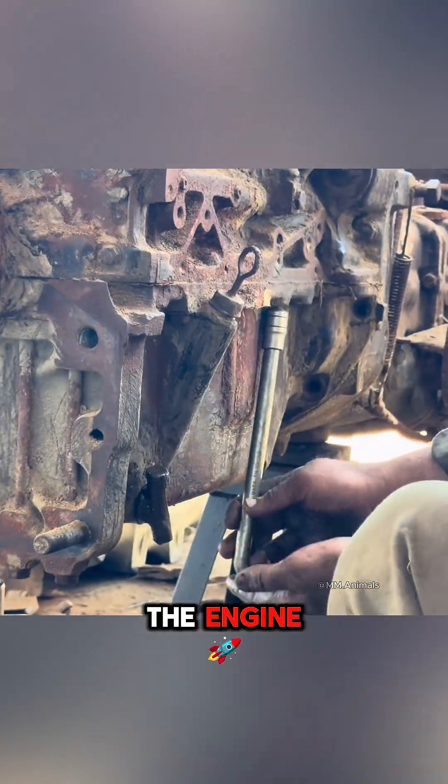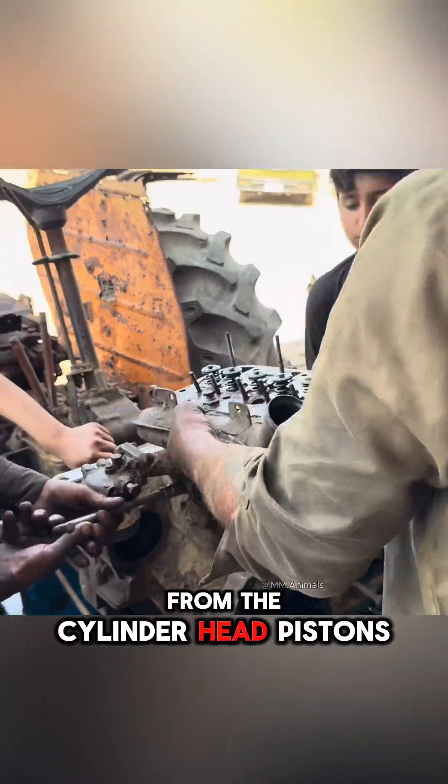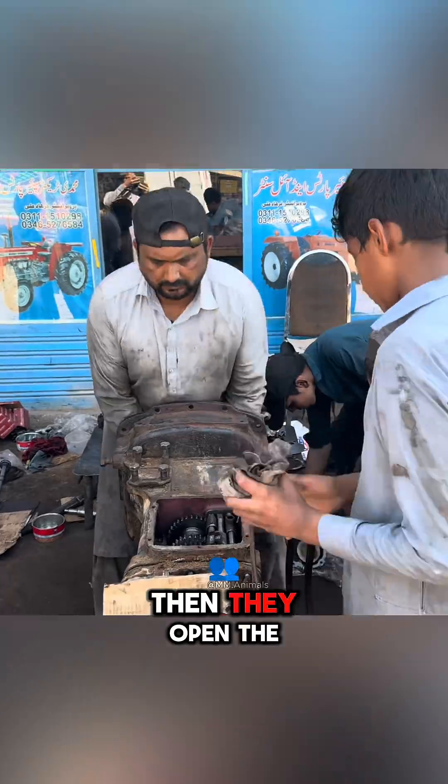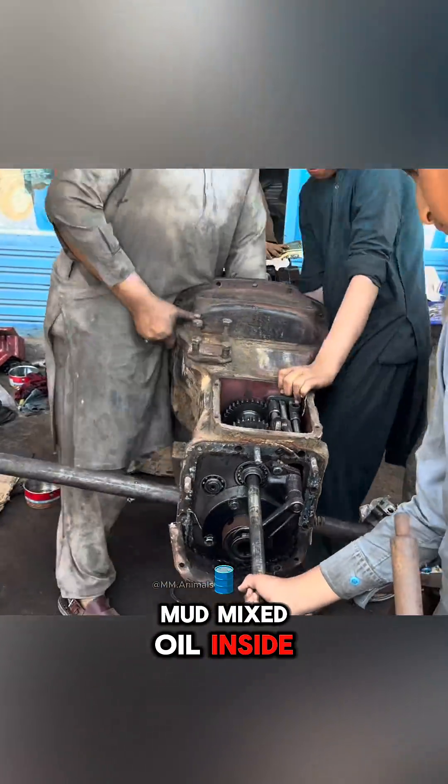The most important part is the engine. Hundreds of components are taken apart, from the cylinder head, pistons, and crankshaft to the gaskets. Then they open the gearbox and remove the thick, mud-mixed oil inside.